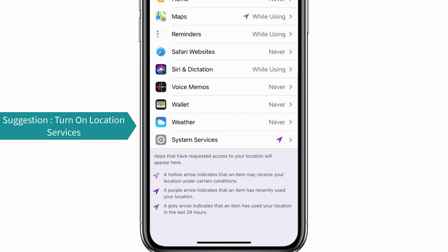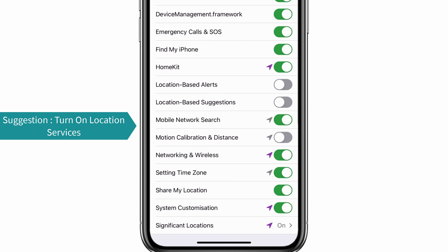After that, click System Services and check whether your motion calibration and distance is turned on. If it is not, then turn it on.